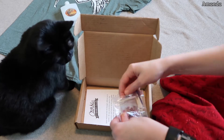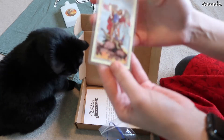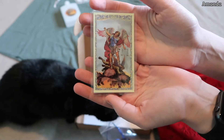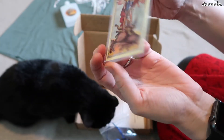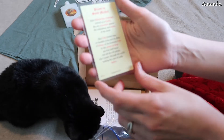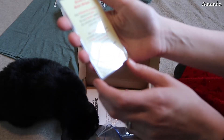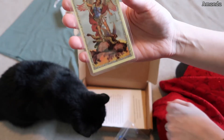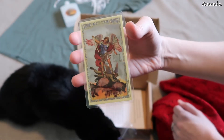Kat, stop trying to eat the box. You know how much I love prayer cards. So this is a St. Michael the Archangel prayer card. It's pretty cool. And on the back is the St. Michael the Archangel prayer. This is an awesome prayer card — stop eating my stuff, cat.